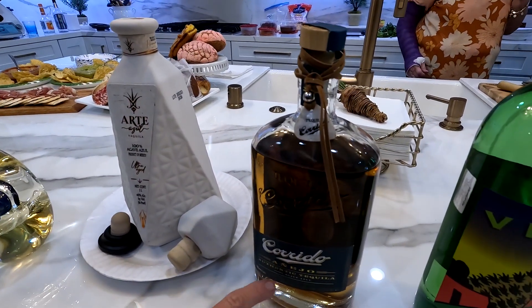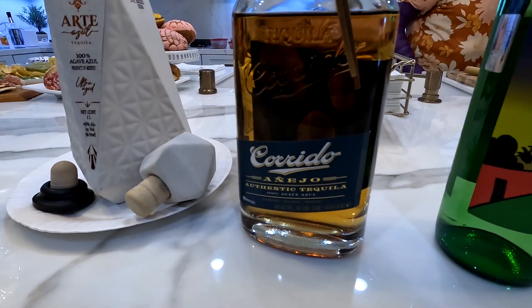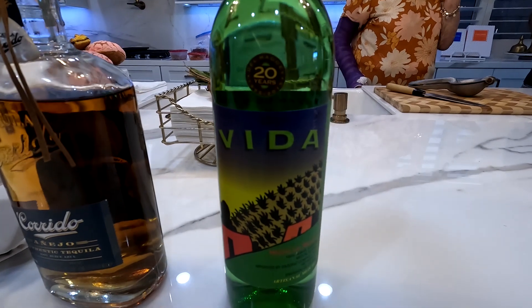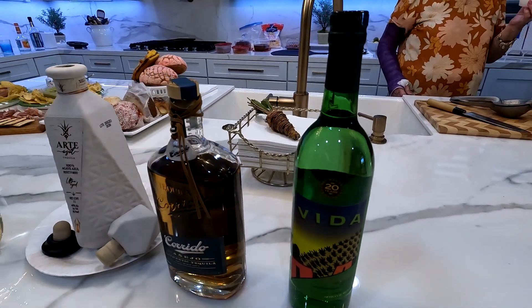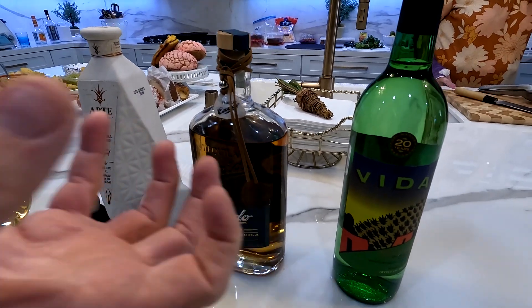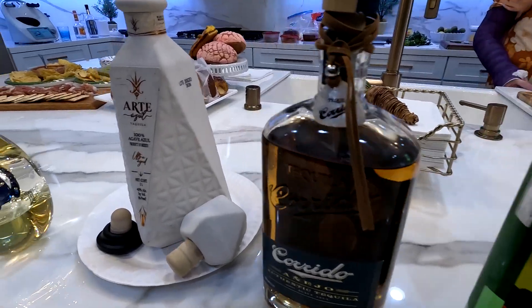And then Querido is also the same thing - it's going to be aged three years or more. So you can see the coloring, it's like that more caramel color and you're going to get vanilla notes. And then the last one we're going to do is Vita Mezcal. Mezcal is different from tequila in the way that they actually take the pina and they roast it, so this has a lot of smokiness. So that's our lineup.